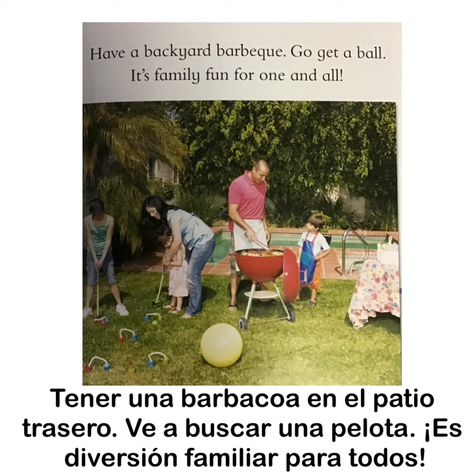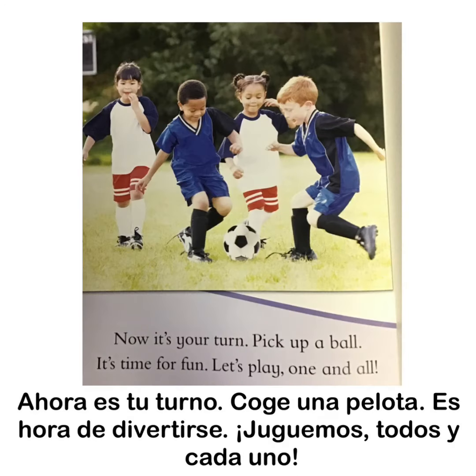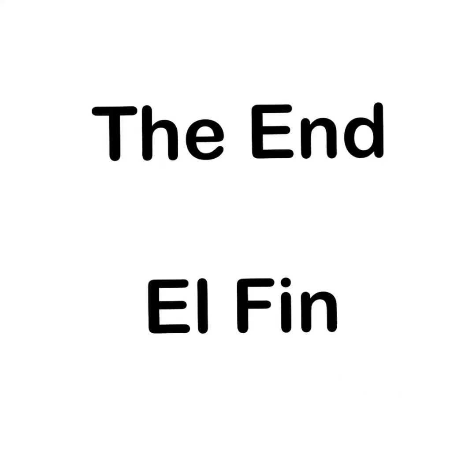Have a backyard barbecue. Go get a ball. It's family fun for one and all. Now it's your turn. Pick up a ball. It's time for fun. Let's play one and all. The end.